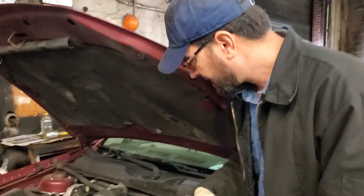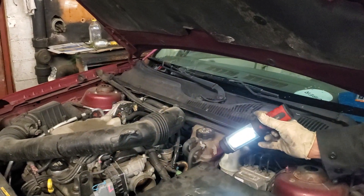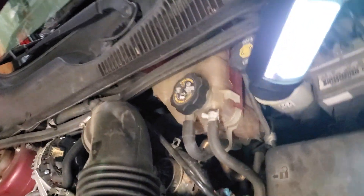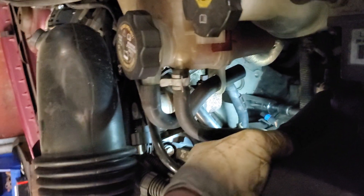Come down here — you have to open this mask for the air from the throttle body, and then you have to go all the way in and you can see where the sensor is located.